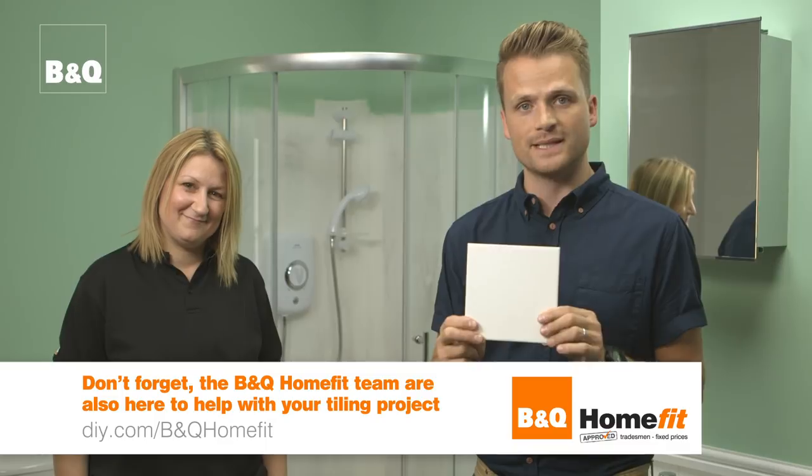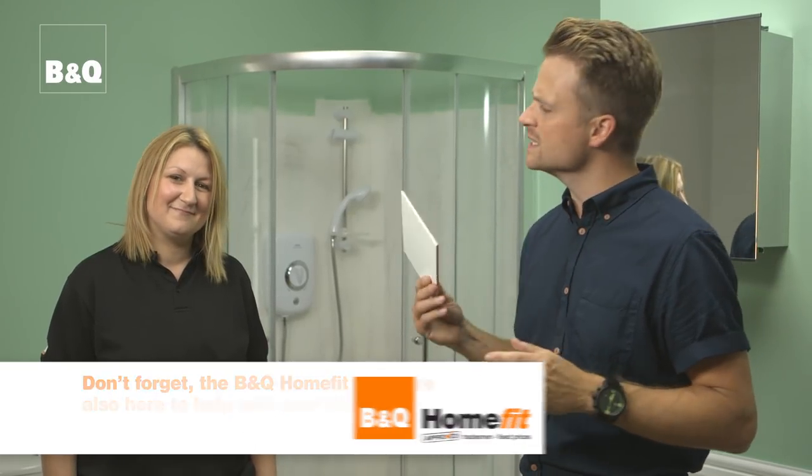We're going to be using 150 by 150 millimetre square white tiles. Our walls are 3.23 square metres, so allowing 10% for wastage and mistakes, that comes to 3.55 square metres. This box covers 1 square metre, so we'll need 4 boxes.